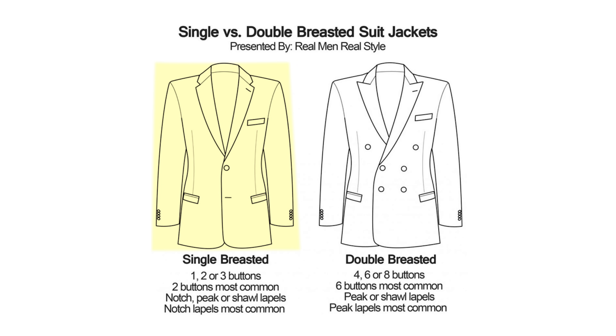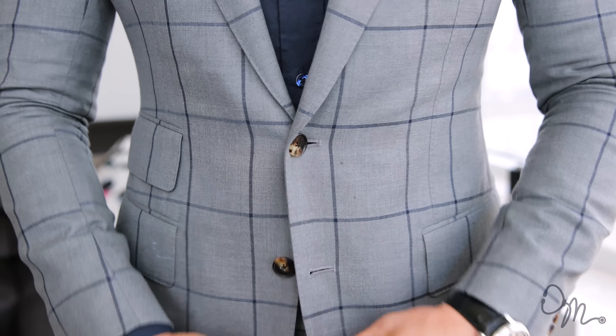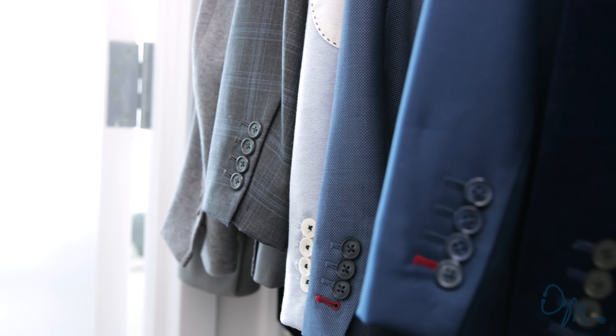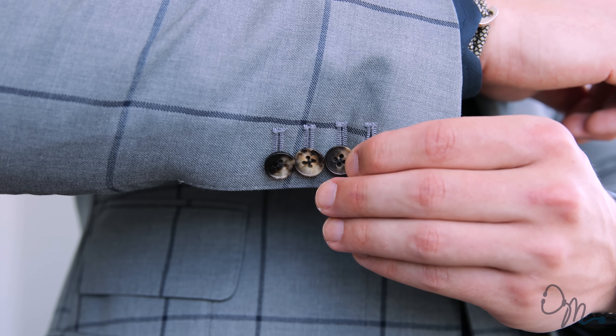Let's talk about the buttons of a suit. We're going to be talking about single-breasted suits only. The most important part to remember is do not button the bottom button. I recommend going with the two-button suit — it's classic, it works in all styles, you can wear it to a formal event or dress it down with some jeans. Good quality suits have functioning or working buttons. They used to be called surgeon's buttons because when surgeons had to run to the operating room, they would unbutton their sleeves, roll them up, and go to work.